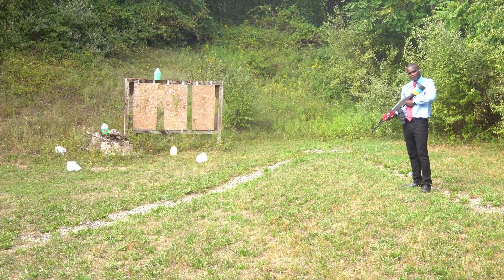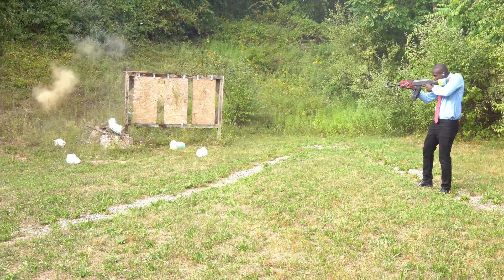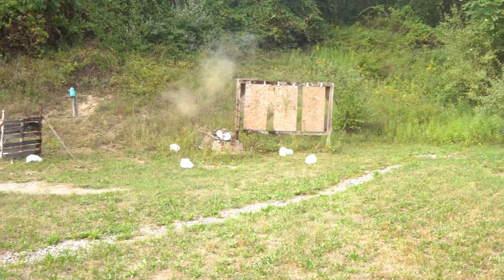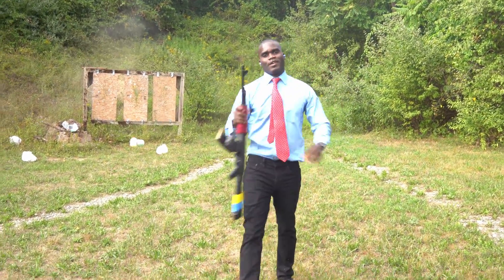Not too bad so far. I'm going to try that last one. Empty. That was a good shot.